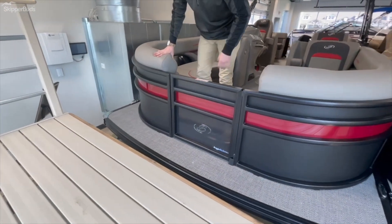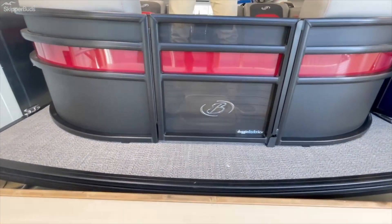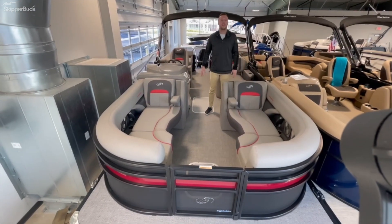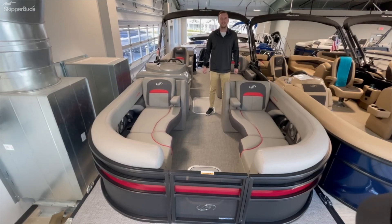The doggy dock view — this has the matte black with the red accent and red stitching accent on the inside. Beautiful boat. Check it out at Skipper Buds Cast Lake. Hope to see you there.